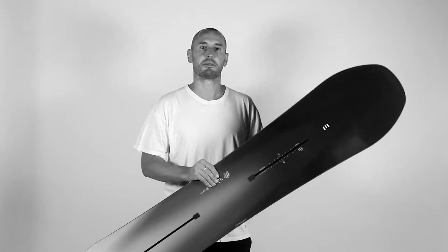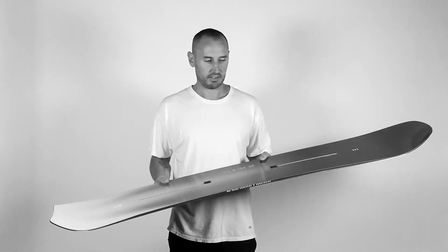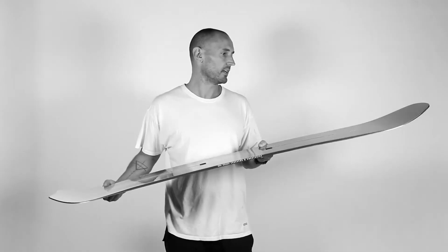As far as the board is concerned, the Scout is your POW freestyle board. It has a 12 millimeter taper — that means the nose is wider than the tail — which just helps to kind of fish out the nose riding in POW.